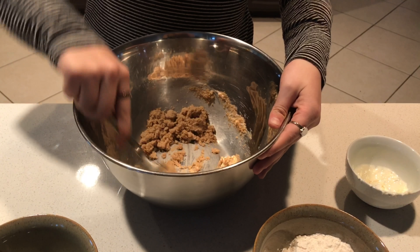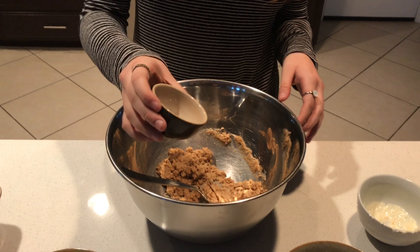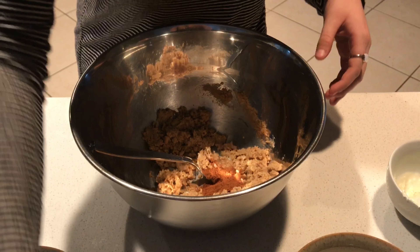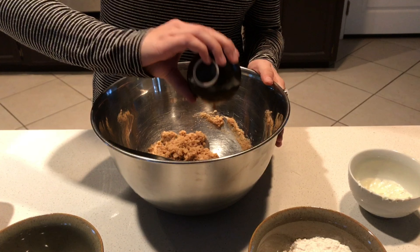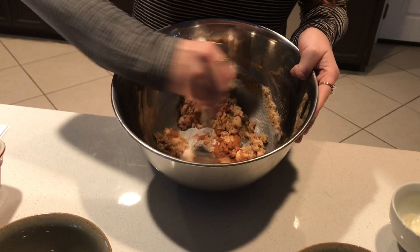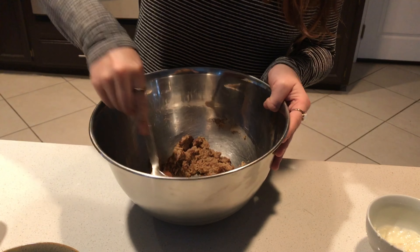Once it looks a little crumbly and well combined with no pockets of butter, grab one teaspoon of cinnamon and put that in. Then also grab one teaspoon of vanilla — this is 100% optional, just something I do personally. My mom would always add a little extra vanilla when we baked and it tasted really good. There's absolutely no vanilla in the original recipe, but I add it from personal taste. Mix that together until it's well combined with no pockets of vanilla.